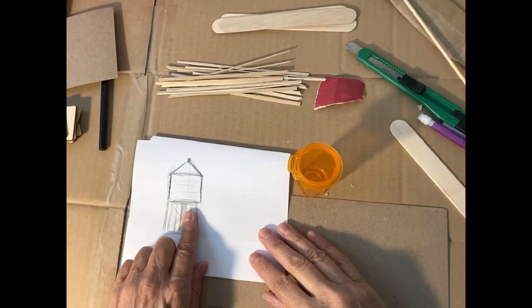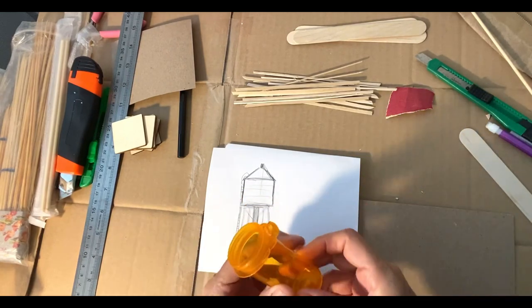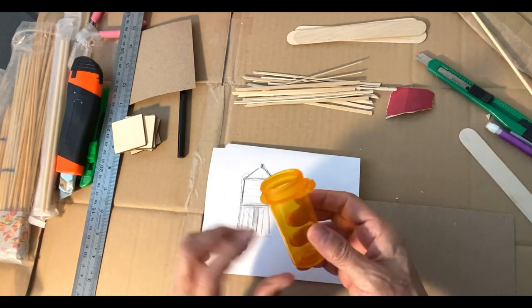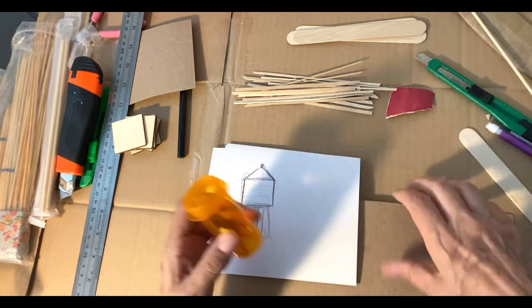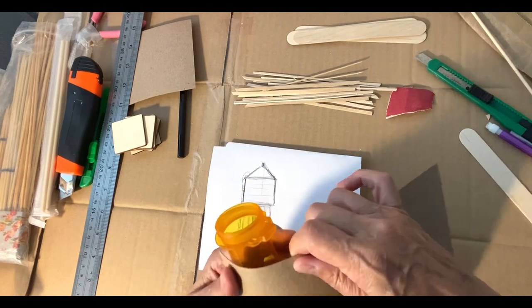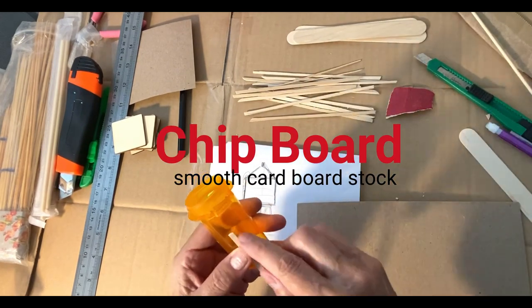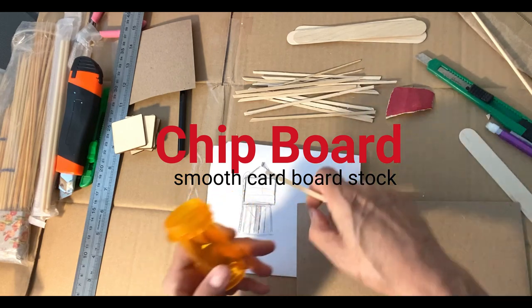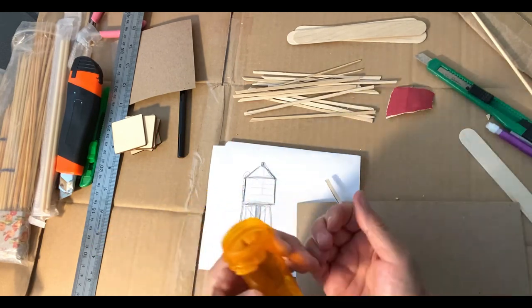I have a total fascination with water towers, so I'm going to take this little container and use it as my base to bring the cylindrical shape around. I'll make the cardboard go around it, then add the little pieces of wood on afterwards. I'll score the cardboard so it turns, then glue it onto the container and glue those together.